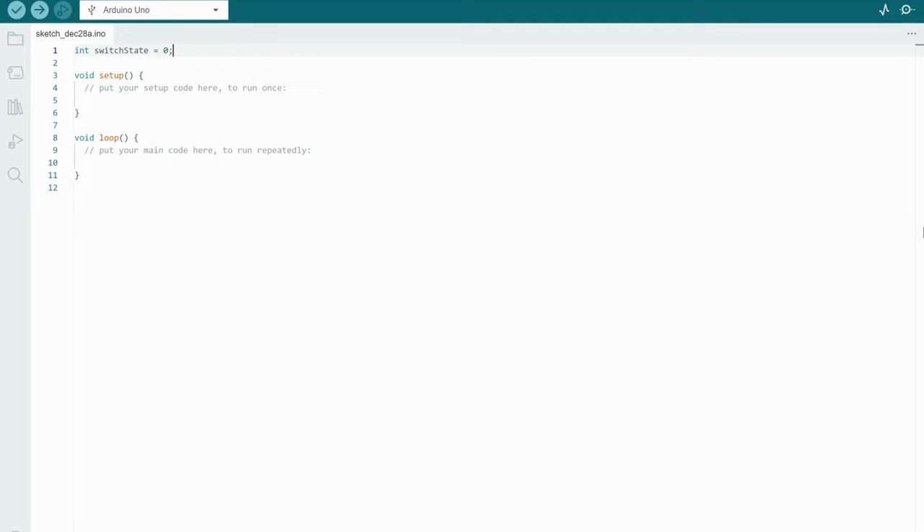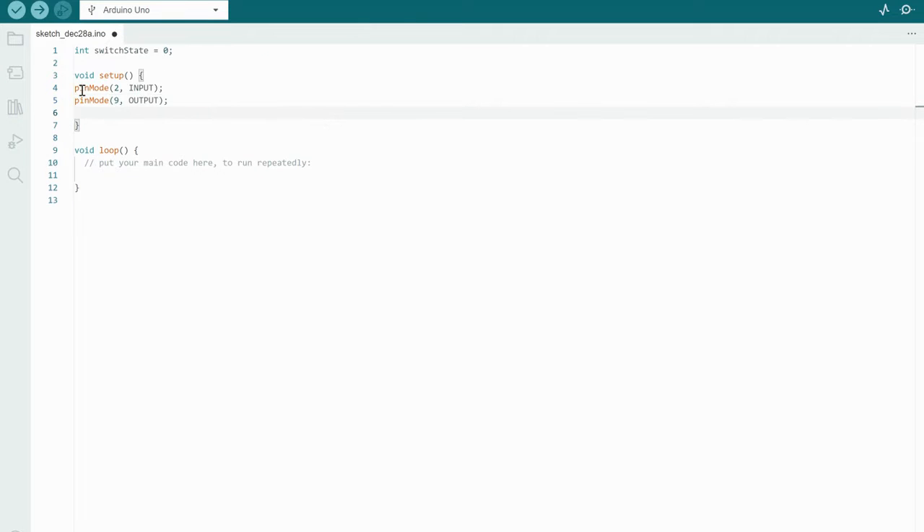This goes before void setup, and we'll write: int switchState = 0, setting the initial state of the switch to zero or off. Moving down to void setup, we need to determine what the three pins are going to do. We'll write pinMode(2, INPUT) for our switch, and then pinMode(9, OUTPUT) and pinMode(10, OUTPUT) for the pins connected to our LEDs. Our void setup is now complete — pin 2 is input, pins 9 and 10 are outputs.